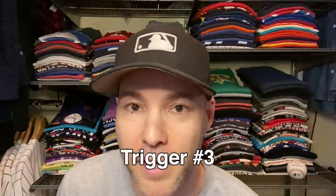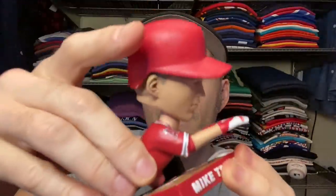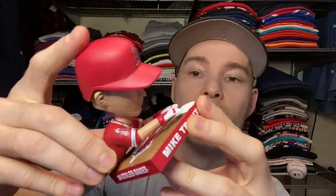Our third trigger is baseball bobbleheads. We got Trout right here diving into a base. You can see there's a little ridge on his stomach and there's a hole right there — so listen to what it sounds like when we slide that ridge into the hole. There is our man Mike Trout, diving into a base. We'll put Mr. Trout right over here.